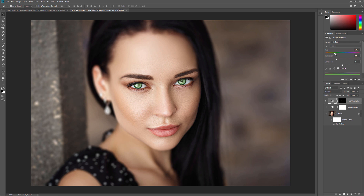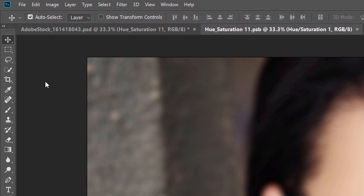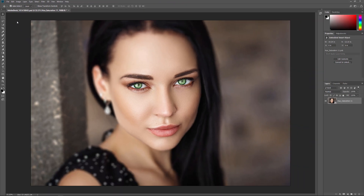To have our changes appear in the main document, we need to save and close the Smart Object document. To save it, I'll go up to the File menu and choose Save. And then to close the Smart Object, I'll go back up to the File menu and choose Close.